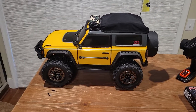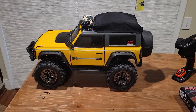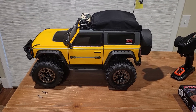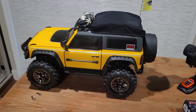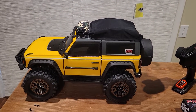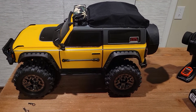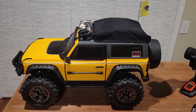Before Traxxas came out with their version of the Bronco, New Bright had one, and I had put this rig together back then. I've recently taken it off the shelf because I got to looking around and wanted to see if I could get the Traxxas Pro Scale light kit into the New Bright body. It came out with great success, but just be warned — it's not an easy project. I'll show you real quick what I did, then hook everything up and show you the lights.